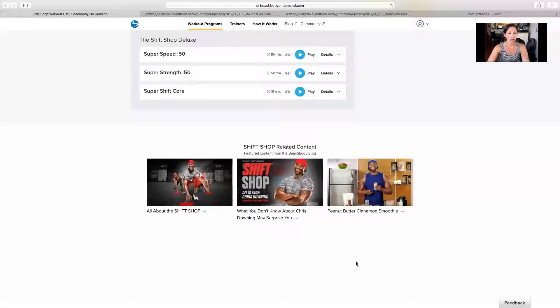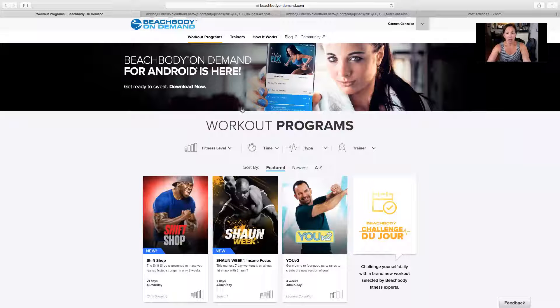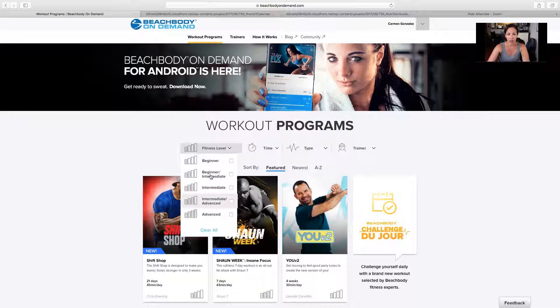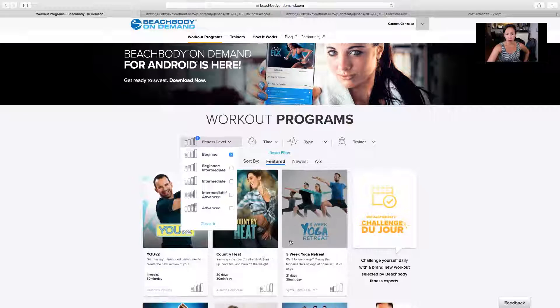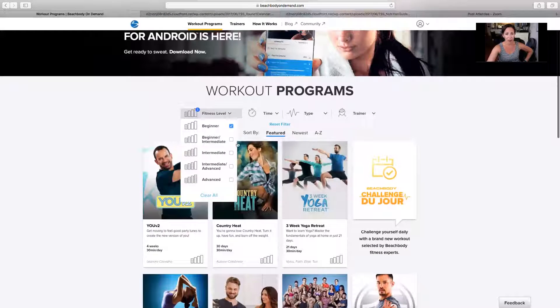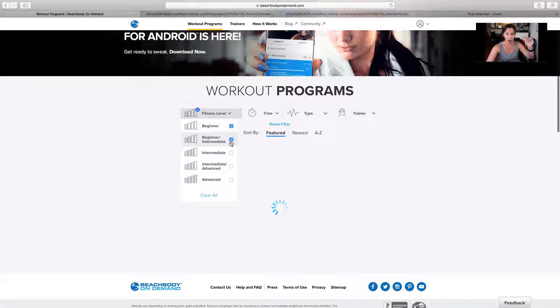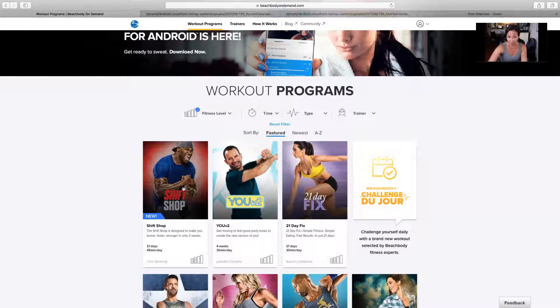So here is Beachbody On Demand. We're going to start here from the beginning. You can look through your programs based off of what your level is. So let's just say that you filter it to beginner level — it will show you what programs are considered more beginner programs. And then you can have beginner to beginner intermediate, which is what Shift Shop is. So that's just something to consider.